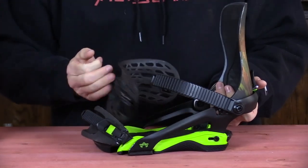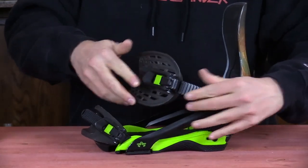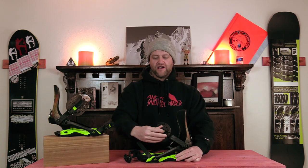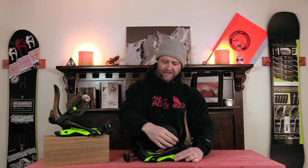The ratchets do what they need to do. They have a one-finger quick release, which is very nice and allows you to get in and out with ease. They climb exceptionally well — you never have to worry about them slipping. They stay locked in and don't prematurely release. It's a very solid ratchet; you don't have to worry about it.